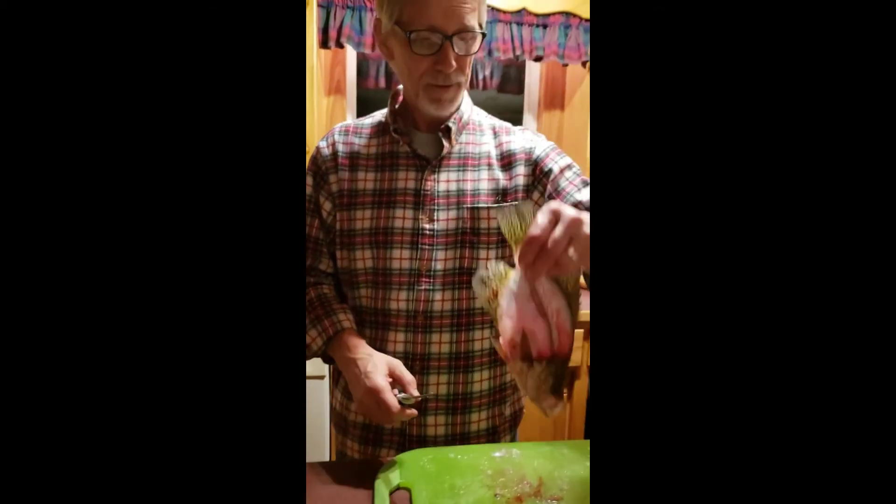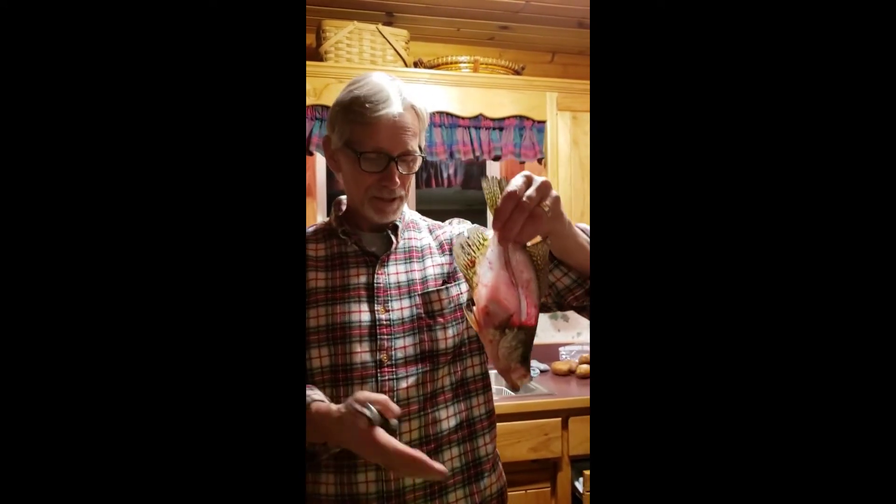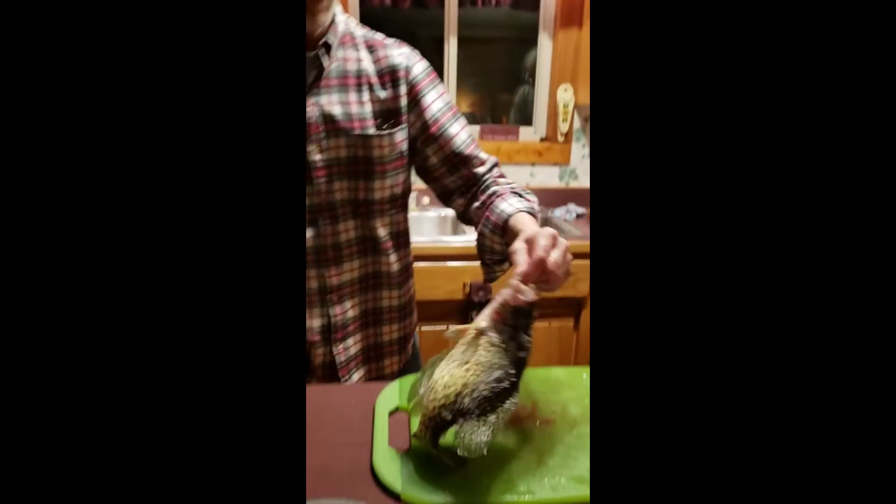Alright, filet number two. And if you're really good — they're really good people — when they're done with that fish, they can lay it on top of a piece of newspaper and read what's underneath. I don't take it that clean, but this one — man.